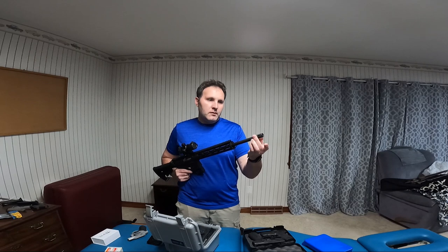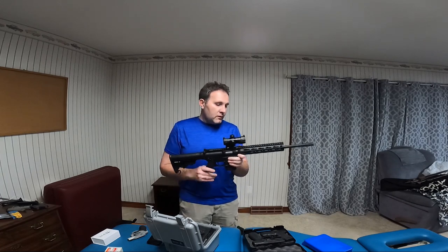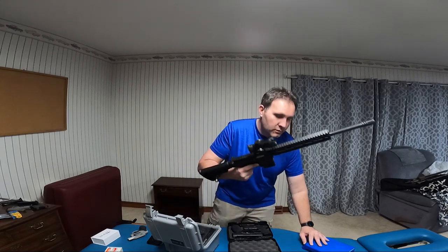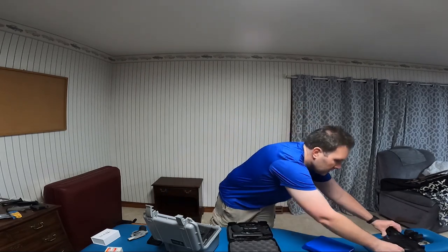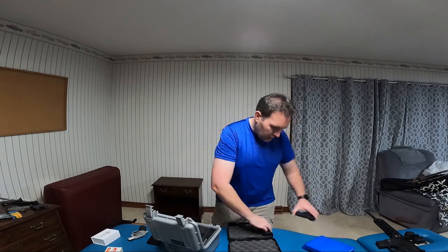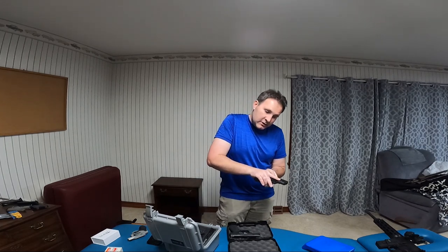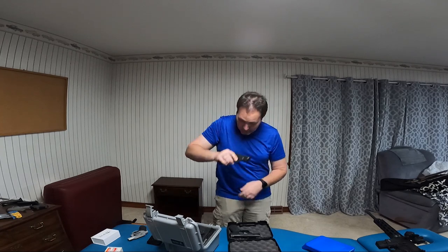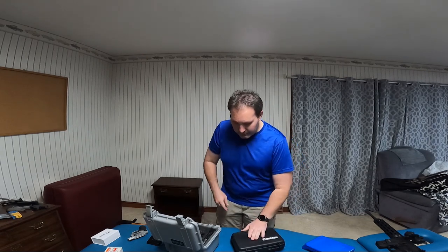With the 10-round mag and no ammo it's just over five pounds. The M&P Compact 2.0 is one pound 12 ounces, and the Shield is one pound 4.5 ounces. I need to get a new holster — this came with a Blackhawk holster where you push the button to draw, but as you're pushing that button it puts your finger right on the trigger. I can see all sorts of problems with that, so I will not be using that holster.